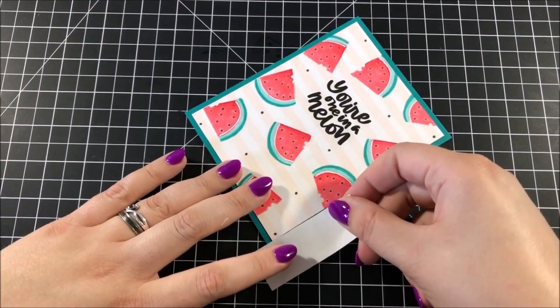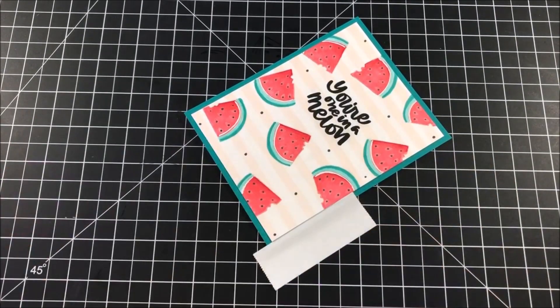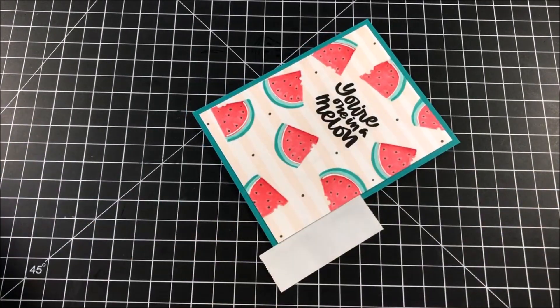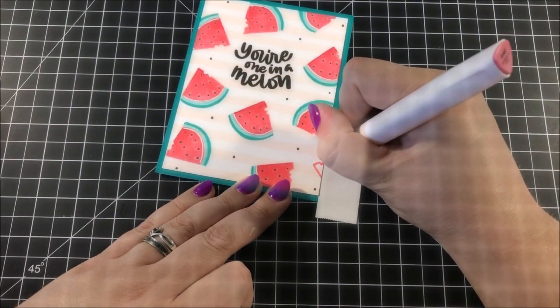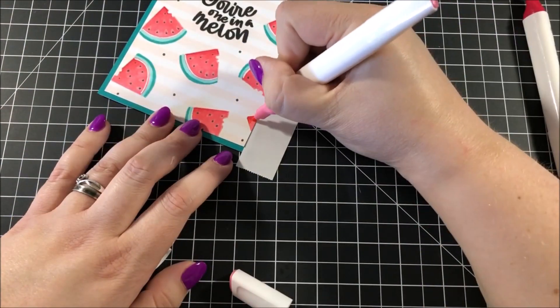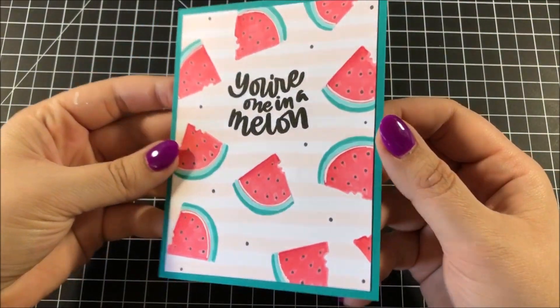I thought the bottom right side of my card looked a little bit bare and I wanted to add another watermelon there. So to protect the peacock teal card stock, I placed a piece of post-it tape along that edge and stamped my watermelon and colored it in really quickly. After that, this card is all done.